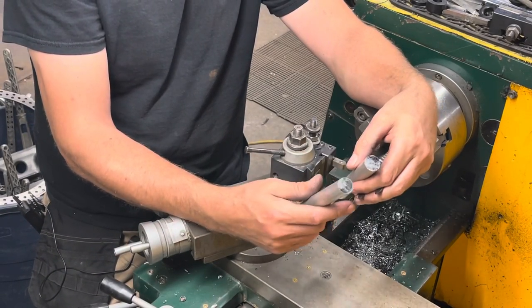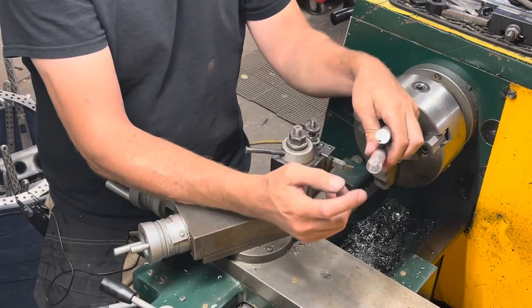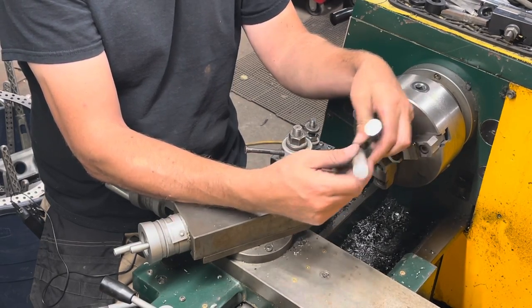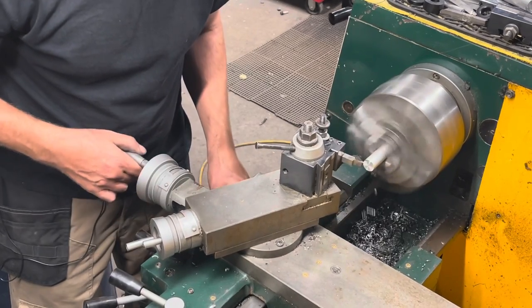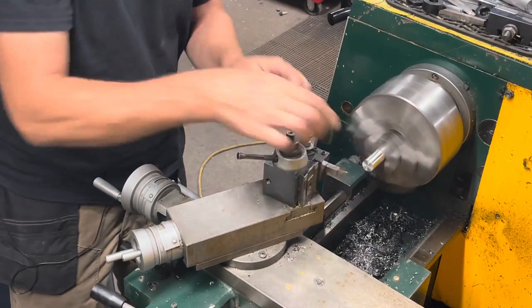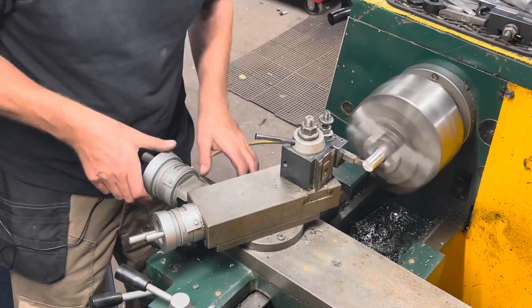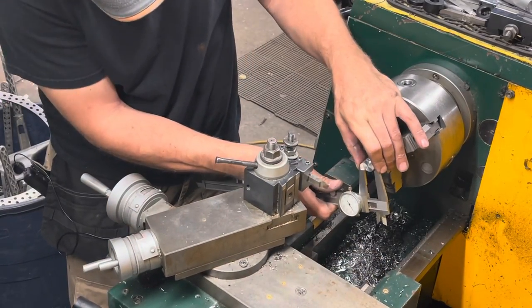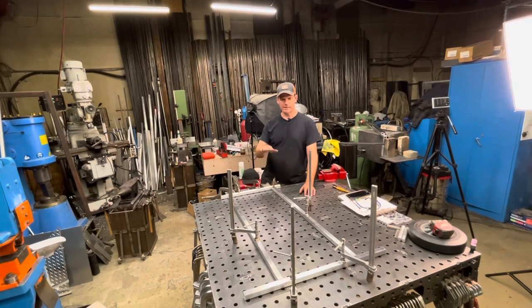Now I have the axles that are going to hold those big wheels on the back. I'm going to put a C-clip on them, so I'm going to put it in my lathe, put a little chamfer, machine the front face, and put a C-clip groove in with my grooving tool. This is one side of the frame — the one that's holding the big wheels — and it's going to have the axles on it. I squared it up on my fixture table, made sure everything is equal and in line, and now I'm going to tack weld it.